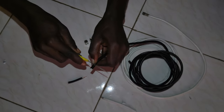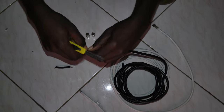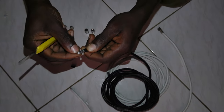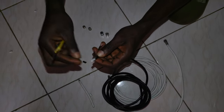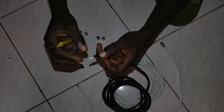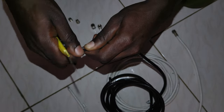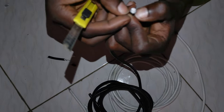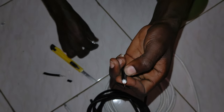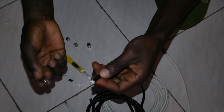Cut it the same way we did to the other one. Separate this — you can remove this as well, that's fine. Separate this from the white stuff. This is the copper — copper, copper. So you can use either side, any of the two.